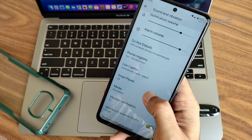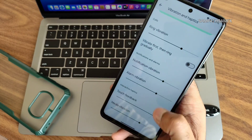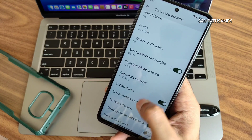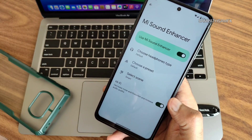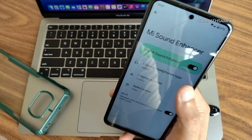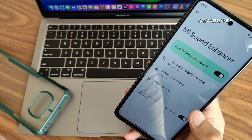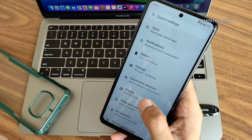Sound and vibration offers plenty of options — media player settings, vibration and haptics intensity per app. Mi Sound Enhancer and Direct Sound settings are included. You can choose presets, scenes, headphone type, and a Hi-Fi audio system is also included.